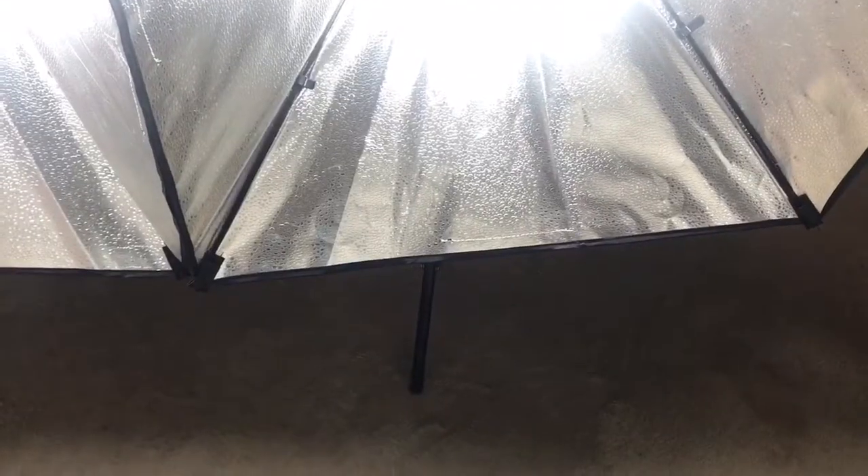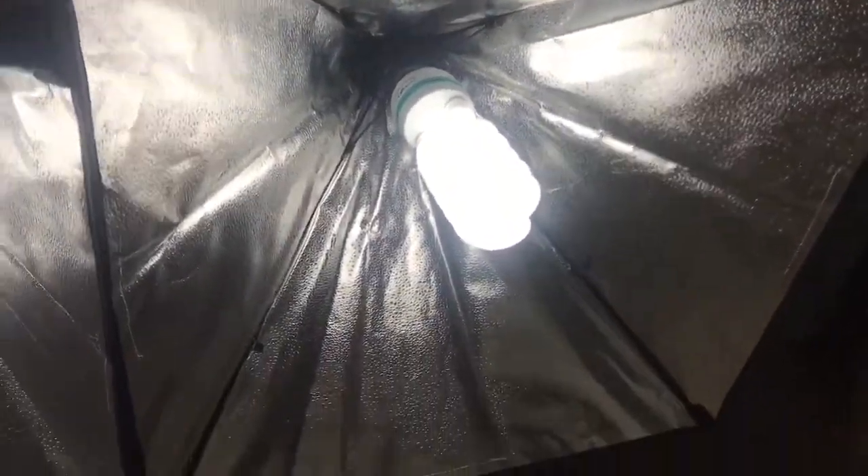I'm just going to grab you and show you because everything is already set up. Once I tidy up you'll have a better idea of how well and organized everything looks. You might think this takes up a lot of space, but even if you don't have much space it doesn't take any space at all. So here are the lights — you can see one there and the other one over here.